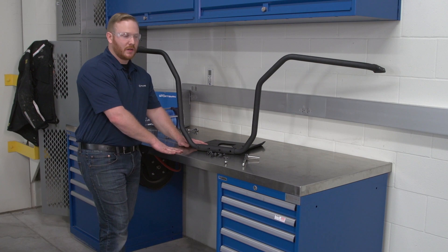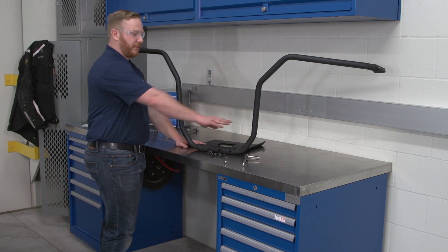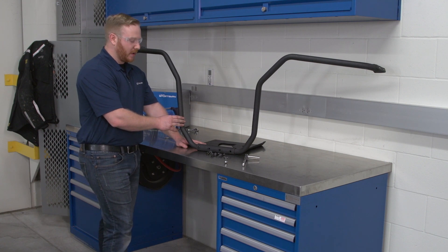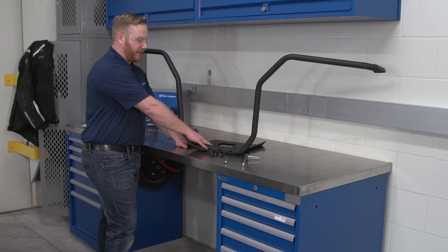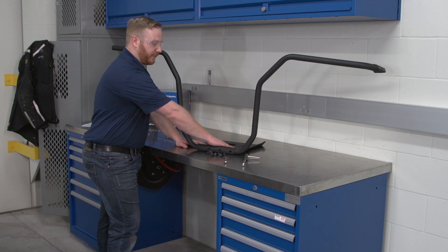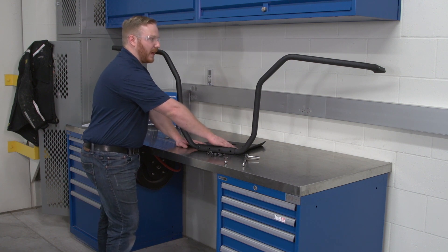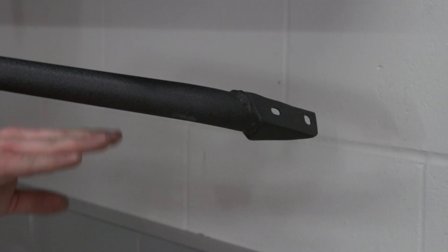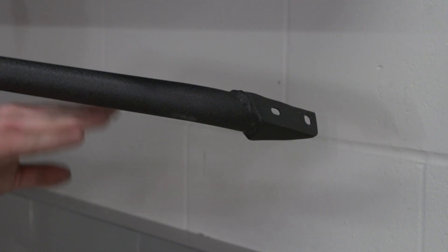To begin the installation, you're going to want to place the front portion of the protector and the rear portion of the protector onto the bottom plate, verifying that the upward edge is facing towards the front of the unit. At this point, you will see that this bracket is facing towards the inside of the unit, towards the front bumper.